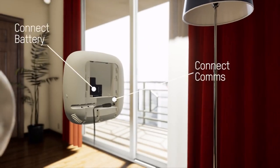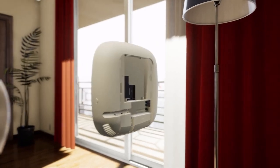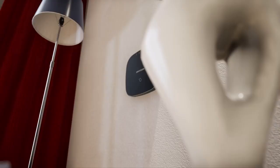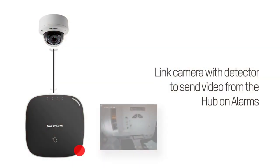The AX Hub's easy three-step installation ensures fast, efficient setup and reduces configuration time.